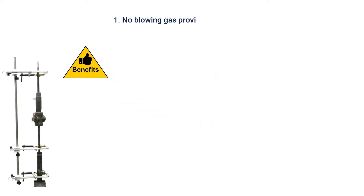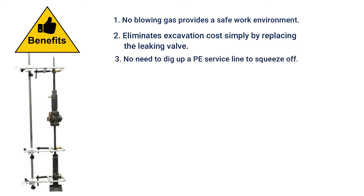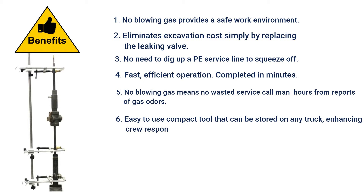The valve changer tool benefits: No blowing gas provides a safe work environment. Eliminates excavation costs by replacing the leaking valve and not uncovering the T at the main to shut off the service. No need to dig up a PE service line to squeeze off. Fast and efficient operation — the meter valve change-out process is completed in minutes, not hours. No blowing gas means no wasted service call man hours from reports of gas odors. It is an easy-to-use compact tool that could be stored on any truck, enhancing crew response time.